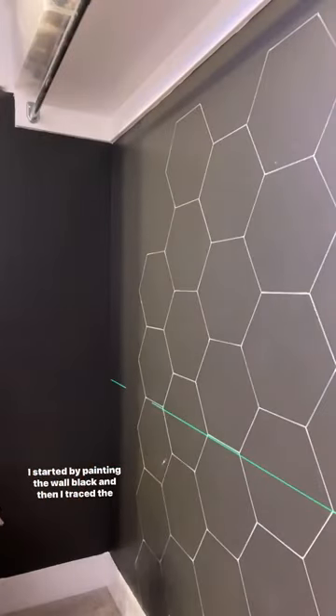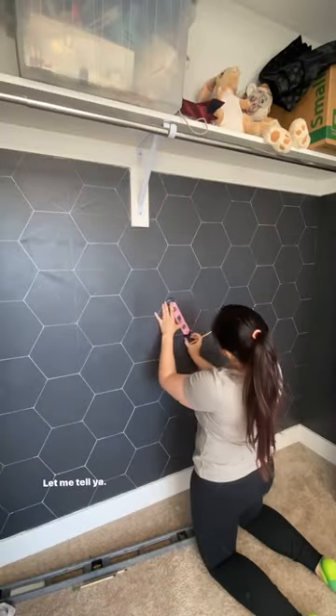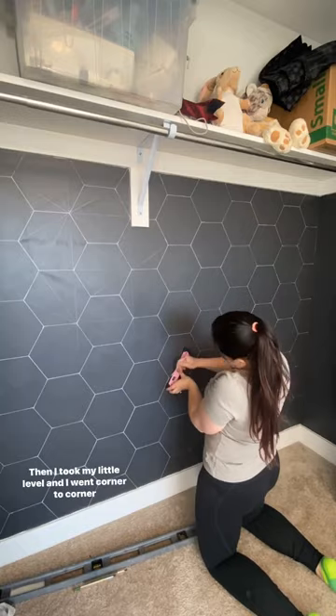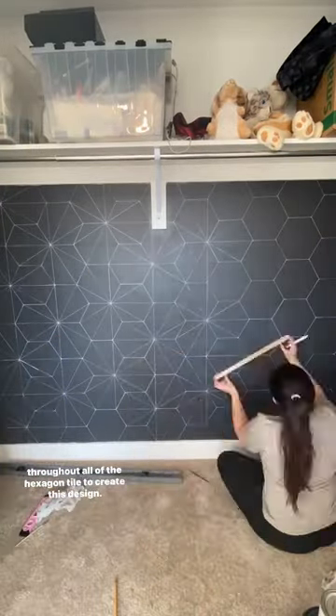I started by painting the wall black, and then I traced the hexagon tile all across the entire wall. It's an arm workout, let me tell you. Then I took my little level and I went corner to corner throughout all of the hexagon tile to create this design.